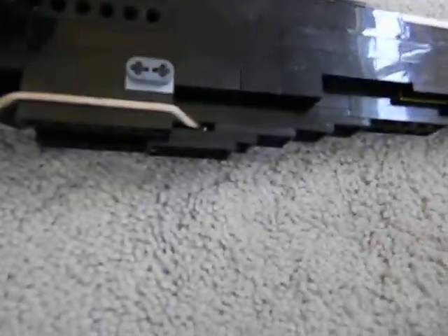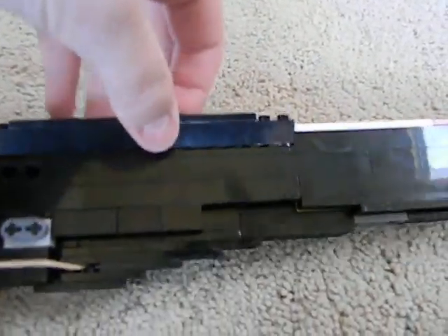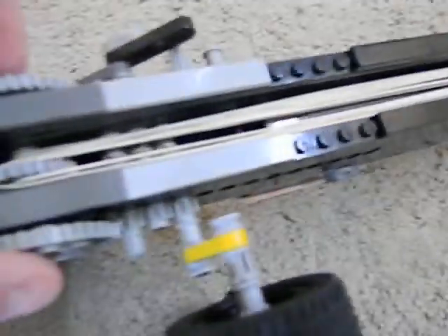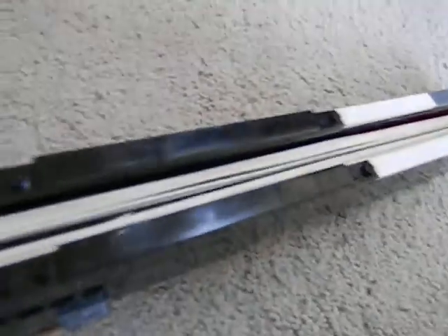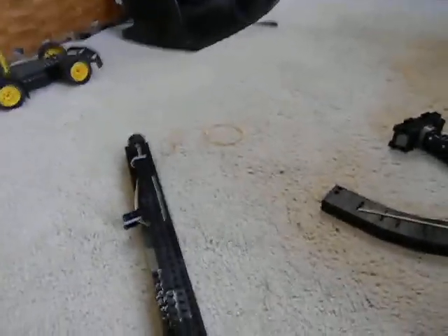I showed you guys how to build this gun, but it was the Spectre version. Everything's basically the same. The things that are different: you take this part off — I'm not going to take that off right now because I don't want it to fall apart, because it's got eight rubber bands on it. You can load more, but I only have up to eight of these certain types. Those ones don't really work.